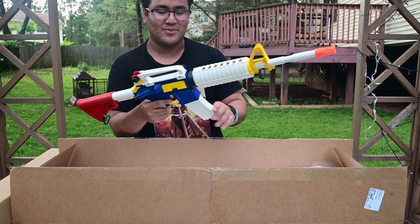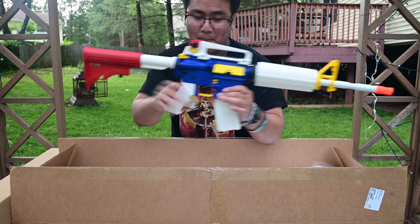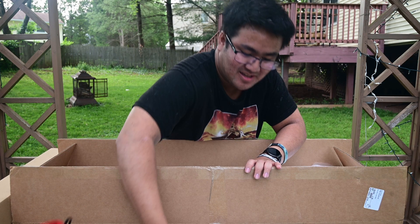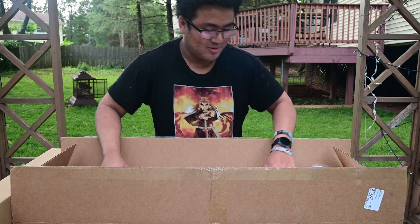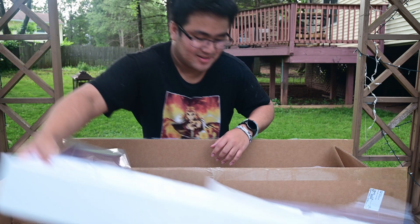I'm not the biggest fan of colors on my guns. I prefer just the standard black, but I don't mind this at all. I'm probably gonna recoup for profit - not really profit, just recoup the cost of this box.